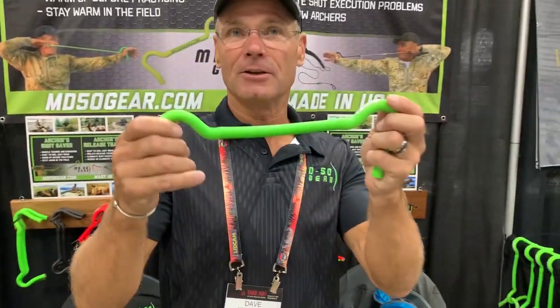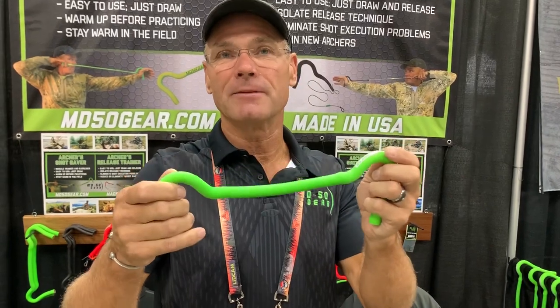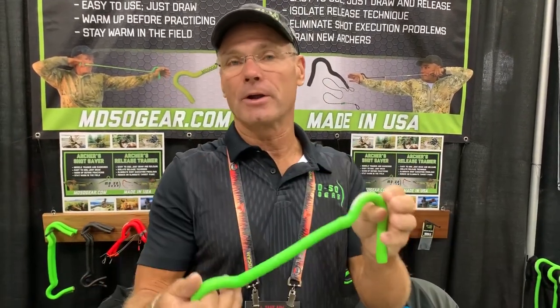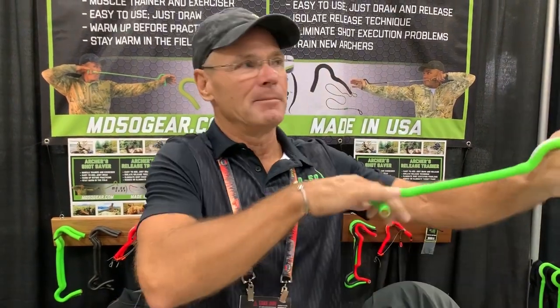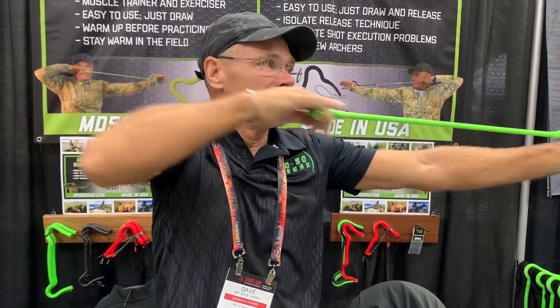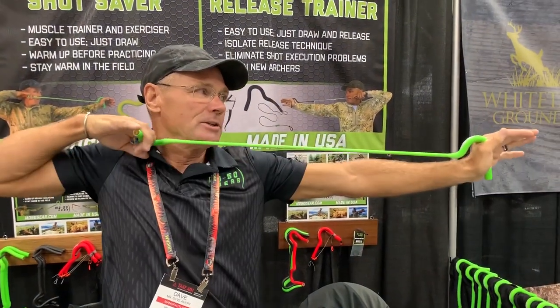I'm here with Dave and he's got a really unique new product. This is the Archer Shot Saver by MD50 Gear. It's an exerciser warm-up in the field before you go shoot at tournaments. I have three moves that I want you to work on. You're going to draw it just like you would your bow, let it back down just like you would your bow.